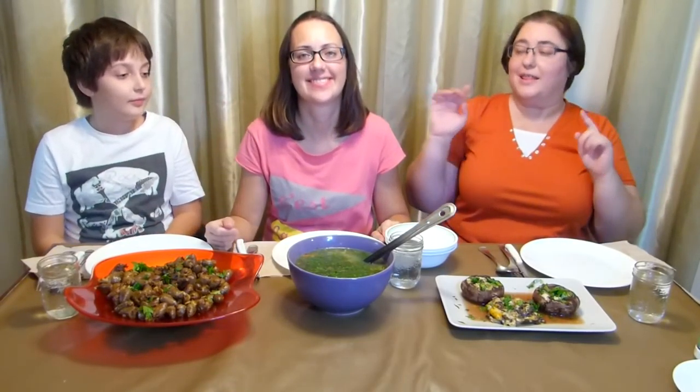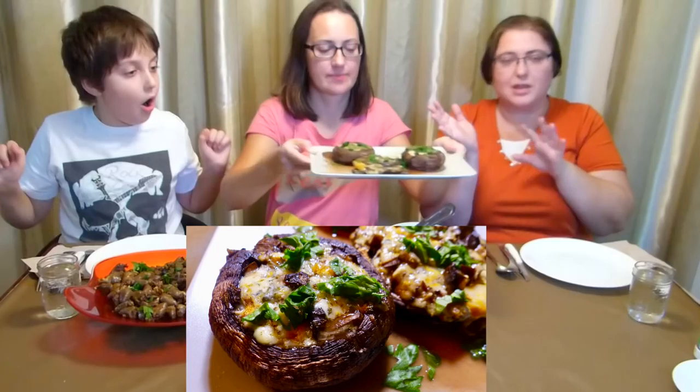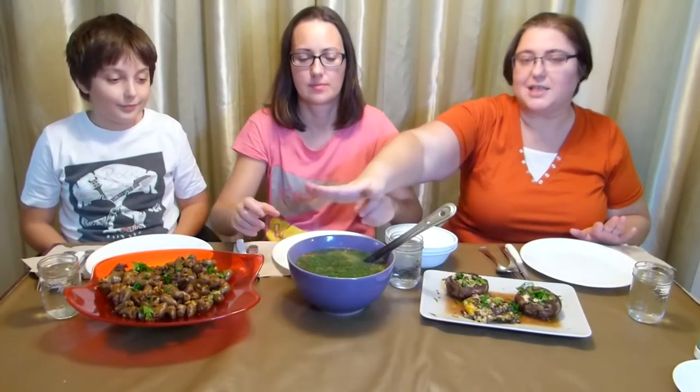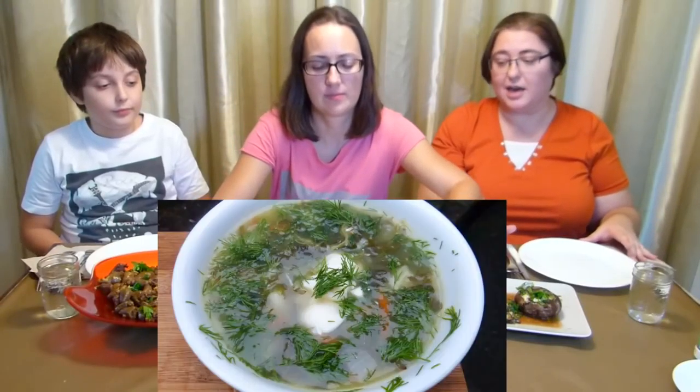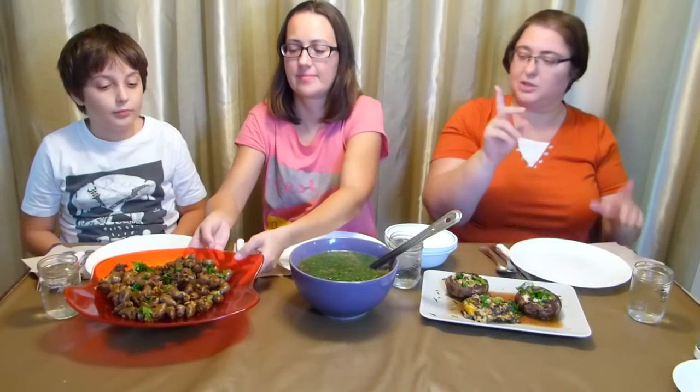Hi everyone! Welcome to Loving Life. This is my wife and this is our sunny boy, and today we are eating stuffed mushrooms. I'll put a close-up photo here because they don't look as good on camera — close-up is better. This is green borscht, and yes, there is such a thing as green borscht. I made a recipe for this one and a recipe for this one. Yay!